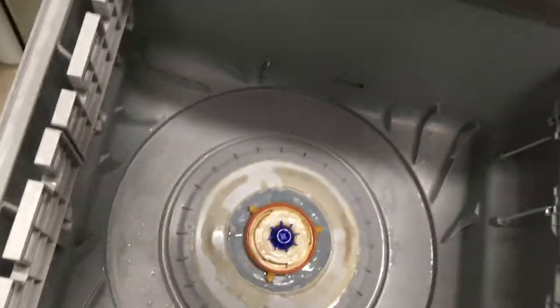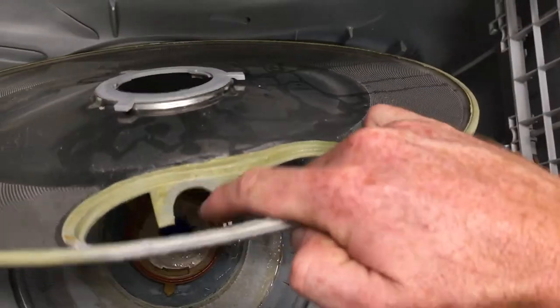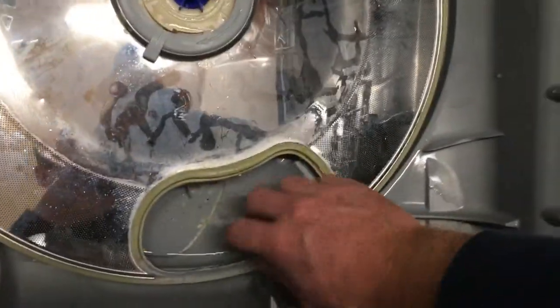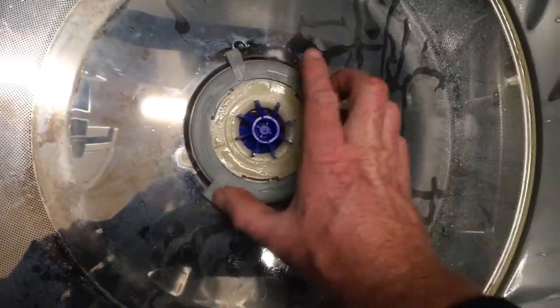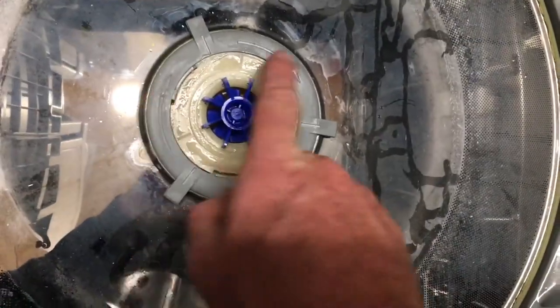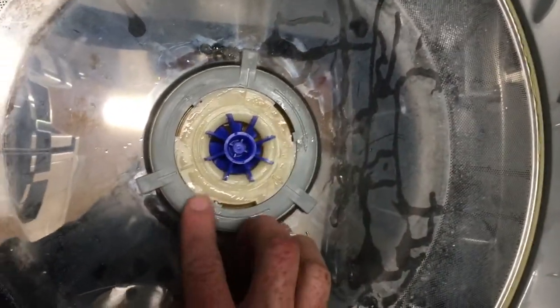Now it's just a case of reassembling. The O-ring goes back on. When putting this piece in, there is a bit of a loop that has to sit in the right place. Then putting the cover on, it's quite important to make sure that the three notches are sitting down with all three of them sliding underneath the rotor.